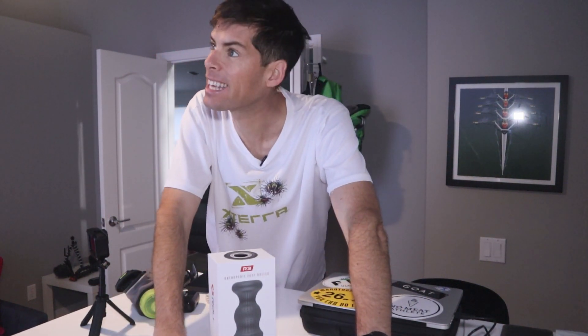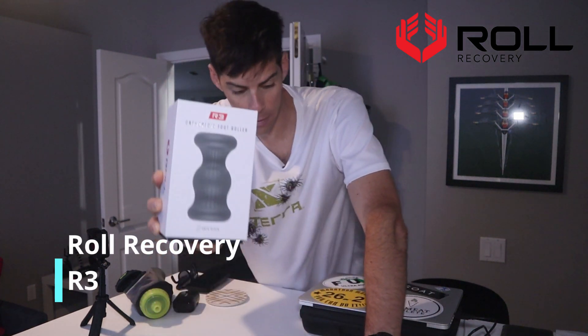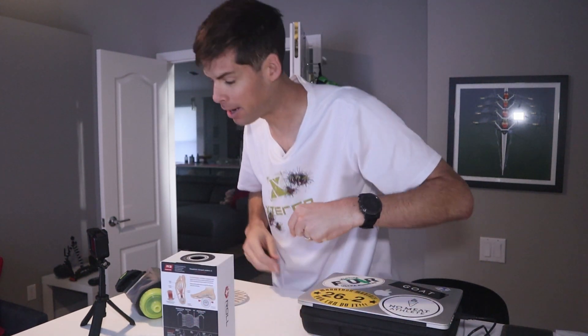Alright, my friends. I woke up later than I like. The sun is already high in the sky, but I'm gonna get out and knock out my run right now. I think I've got 14 on the schedule today. And when I come back, we are talking about the Roll Recovery R3 - it is an orthopedic foot roller. Pretty excited to try this out. Let's get out on the run.